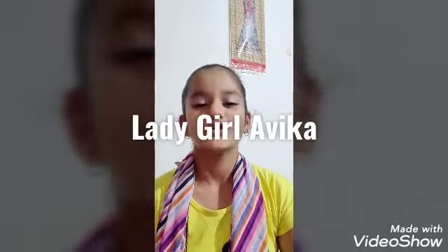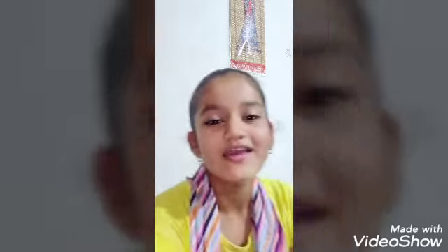Hi guys, welcome back to my channel Lady Galavika. Today I am coming back with a challenge — its name is the fried rice challenge. In this challenge I am going to make spicy fried rice and I am going to add some vegetables. If you haven't already, please like and subscribe to my channel. Today is going to be really fun!